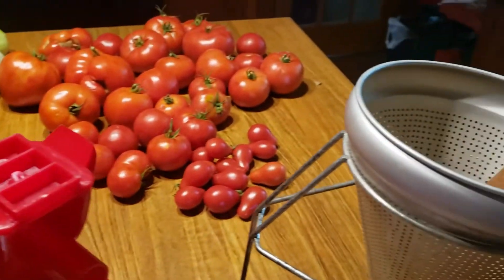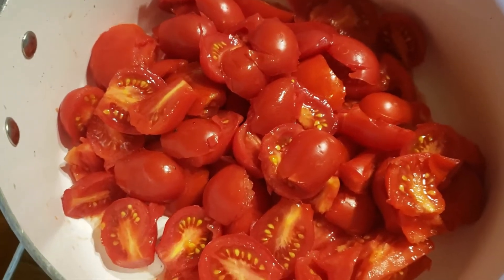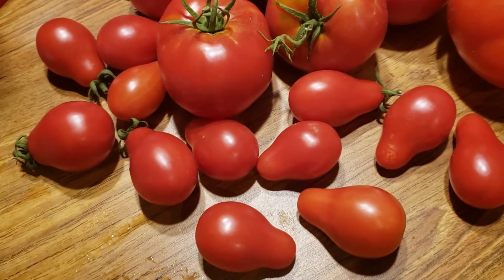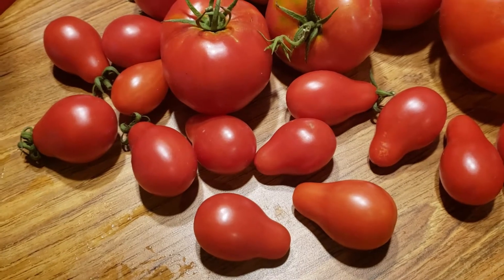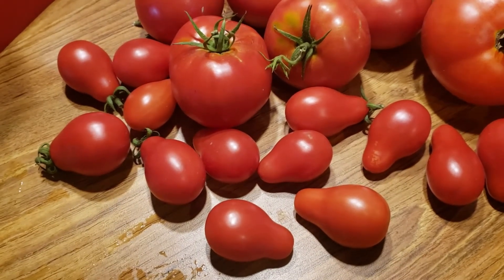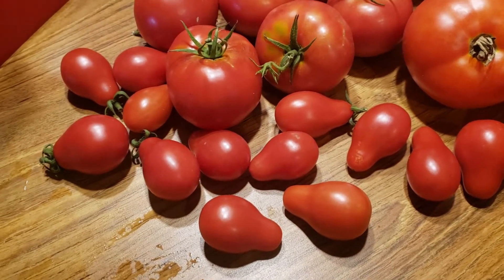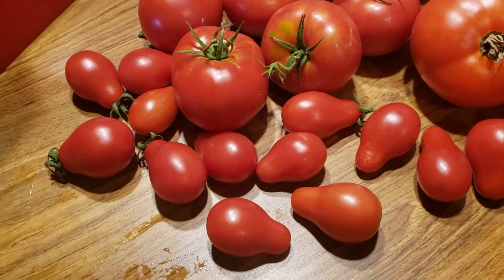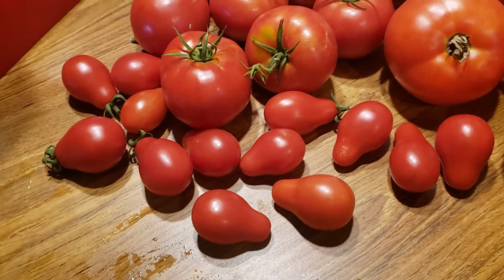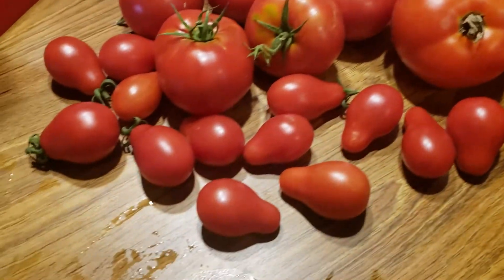So I'm just chunking up tomatoes, coring them and chunking them into this big pot. I wanted to show you - you see those little bell-shaped, pear-shaped tomatoes? I didn't buy those plants. I don't know if this has ever happened to you, but I bought tomato plants at a greenhouse and I don't know if some people just think it's funny to switch the labels, but surprise - I got a pear tomato plant.